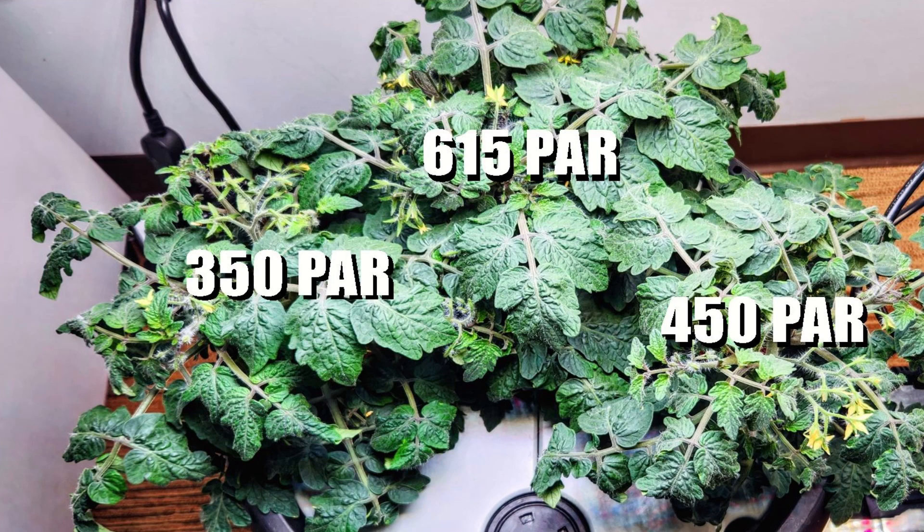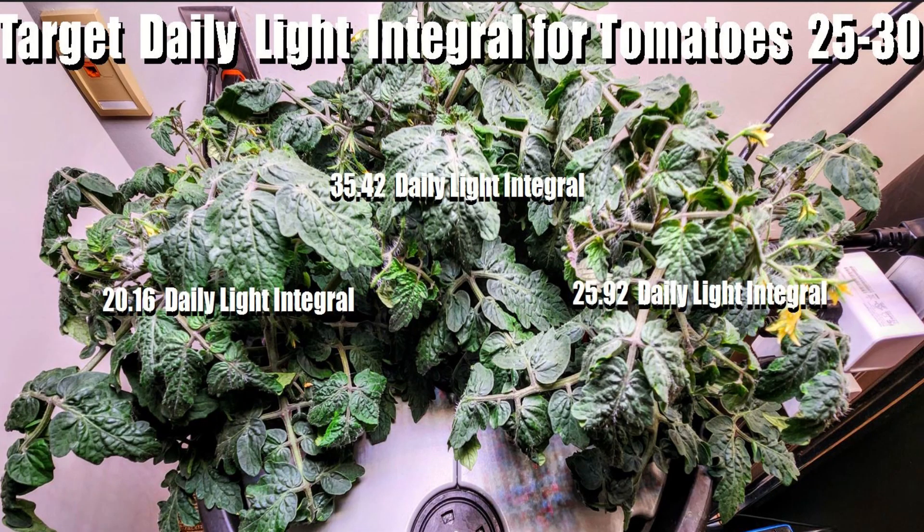What do those PAR values mean? You're shooting for around 500 to 600 PAR for growing microdwarf tomato plants. The other metric to understand is the Daily Light Integral, or DLI — the total amount of available light over the time you run the light per day. Outdoors that's hours of sunlight; indoors it's hours of grow light. There are online calculators where you input PAR value and duration to get the DLI. For tomatoes, 25 to 30 DLI is appropriate. As PAR varied across the three plants, the DLI each plant receives also varies.